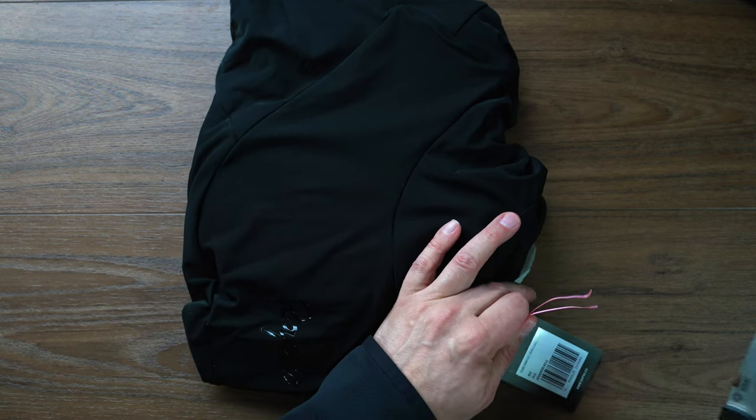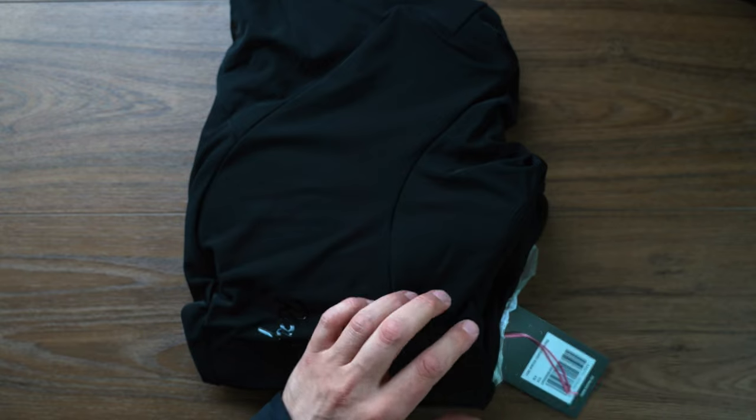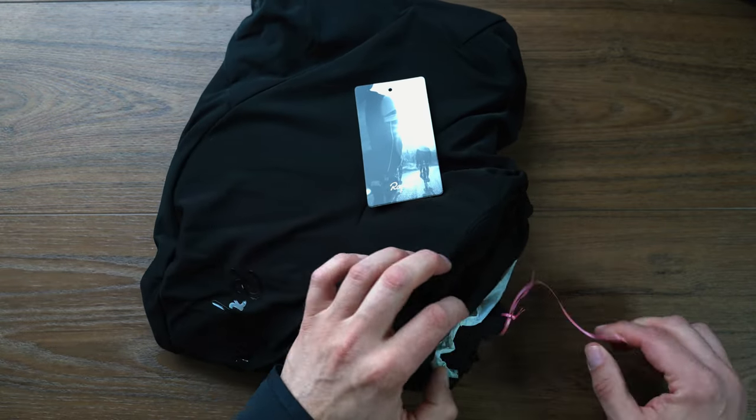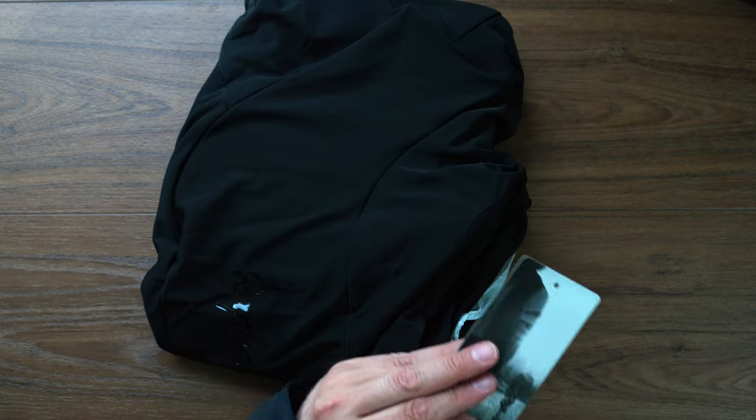We've got the tag with the nice pink Rafa color there — nice little photograph. We'll just get that out. It's always easier to cut it.